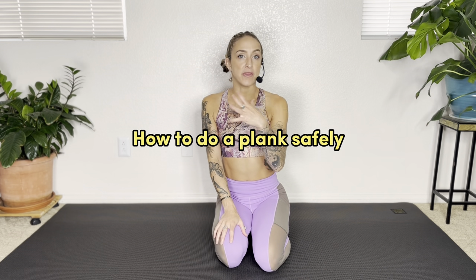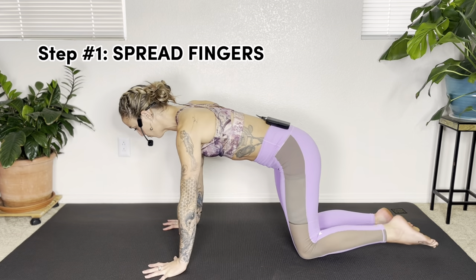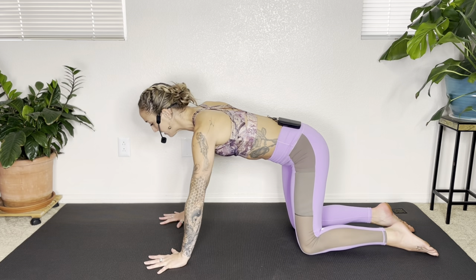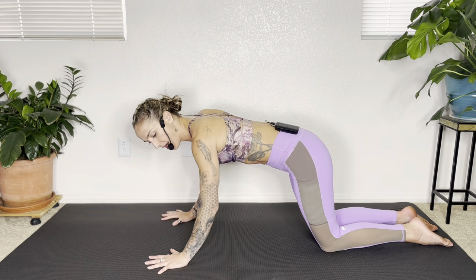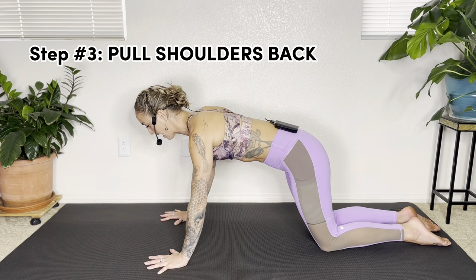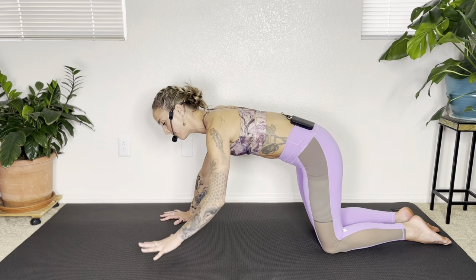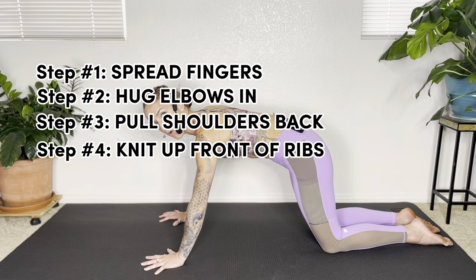Now let's talk specifically about the plank. When your hands come to the mat, always spread your fingers wide — tiny fingers means less support, big spread fingers gives you more support. If you're building up to a plank, start with knees down and slowly scoot the knees back. Be aware of your alignment from wrists to elbows and hug the elbows in toward each other, which turns on the muscles of the back of the upper arm and pulls your shoulders out of your ears. Then draw the front of your ribs in — using fingertips, splaying fingers, hugging elbows, shoulders back, and knitting up the ribs gives you a nice strong plank shape.